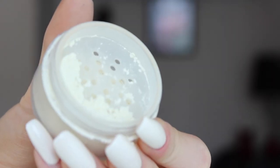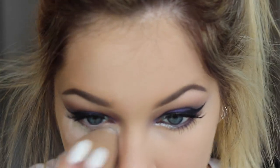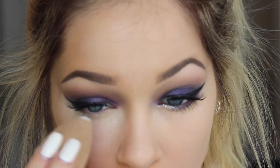I'm just blending this out with a blending brush and with a stippling brush, and then going in and setting it with the Laura Mercier Secret Brightening Powder, also with the beauty blender because it gives a flawless finish.